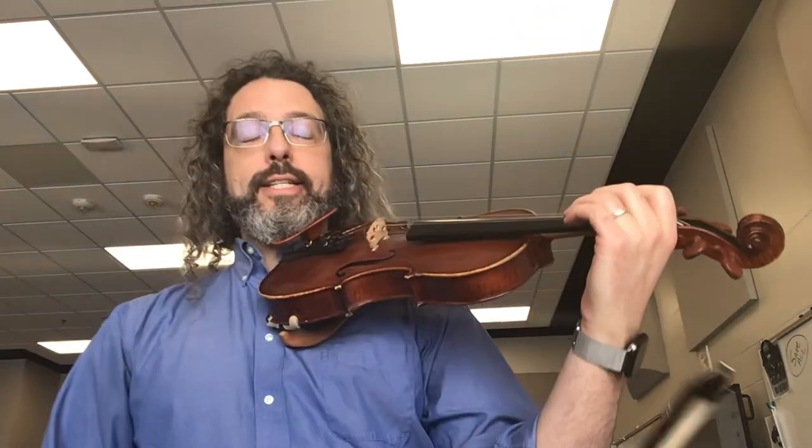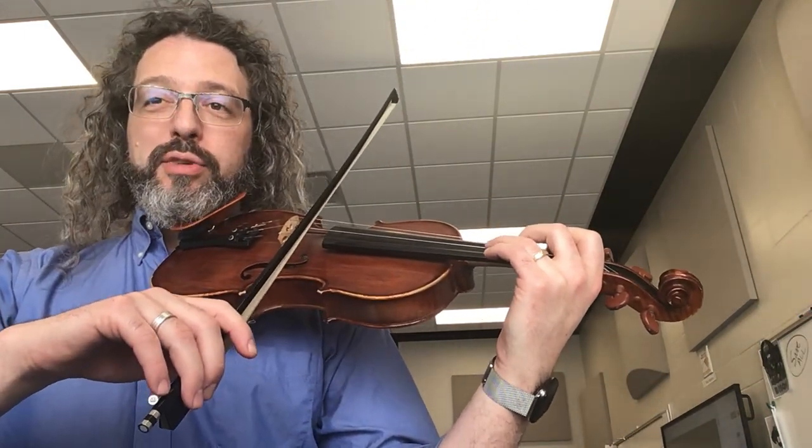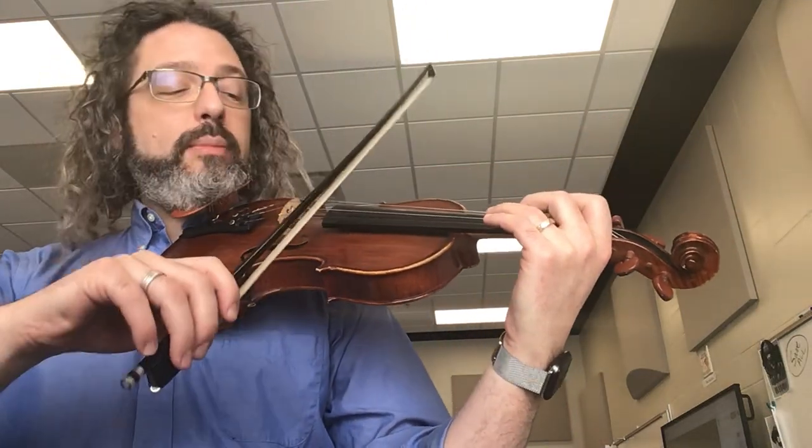Hey, this is Mr. Travers coming at you with the 100 Day Practice channel and a suggestion. If your scale is getting a little boring, you can do some other things with it too. Let's put it onto different kinds of funky bowings and rhythms. Use your warm-up that Mr. T wrote for you for your pieces — this will help you find some rhythm. So let's say we take a funky rhythm like this one.